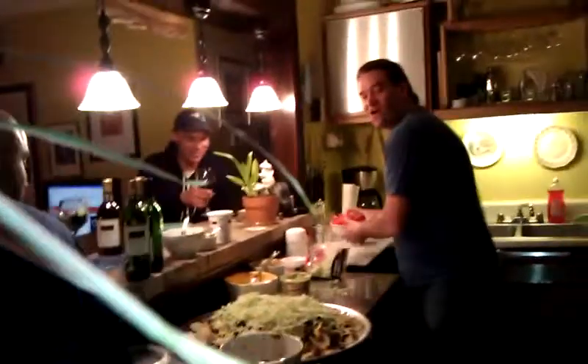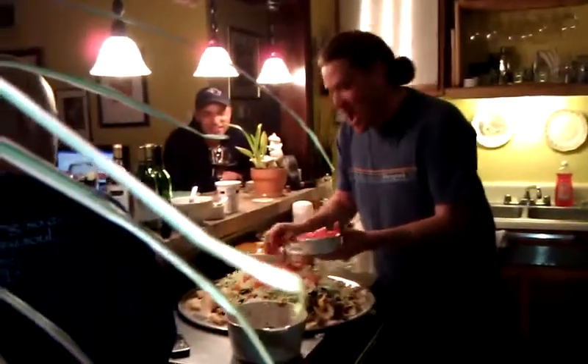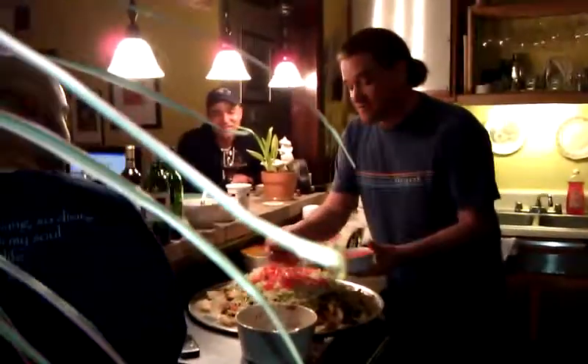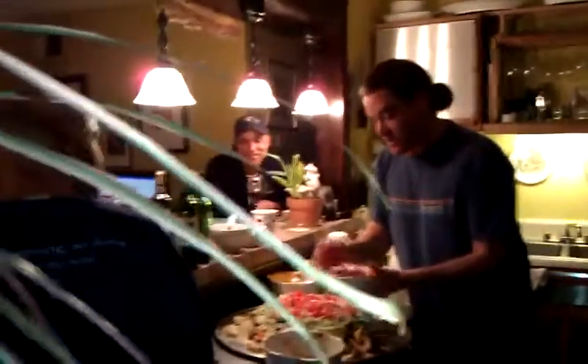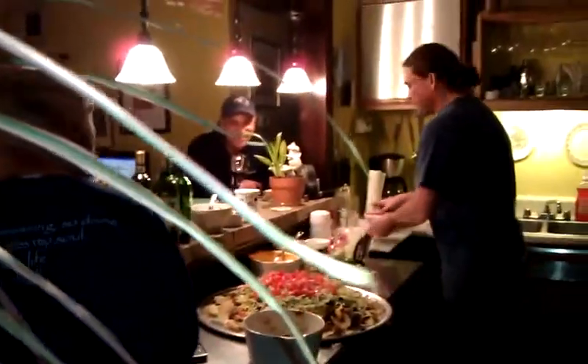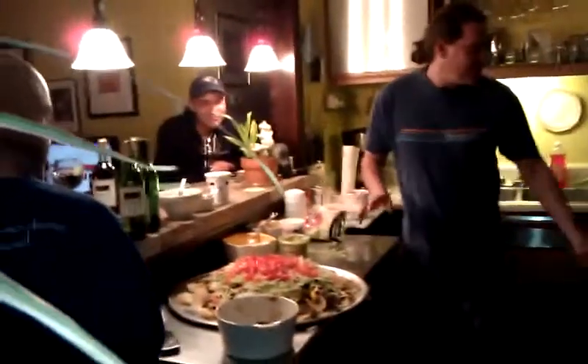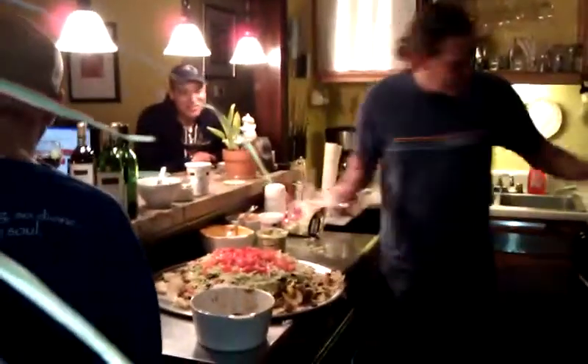Then, tomatoes — or as we call them, tomatoes. You get tomatoes in there. I washed my hands, so I made sure. Got a little bit more tomatoes. And then, I wouldn't use my hand like we do in Alabama, but I could get a spoon.